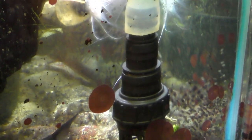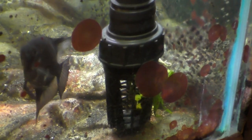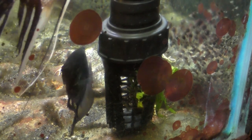So you can see from the diameter, and by my calculation, it allows about four times as much water through the intake as the original equipment supplied by Eheim.